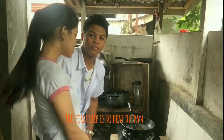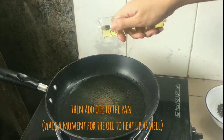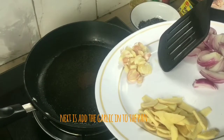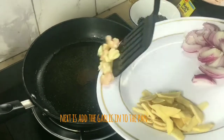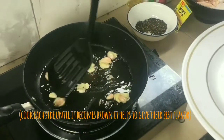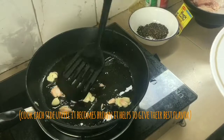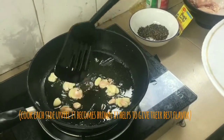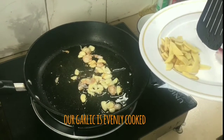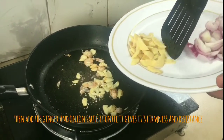So first step, we must heat the pan. Then we put the oil. Next, we put the garlic and mix it until it becomes golden brown, already absorbed by the oil. Next, we put the ginger.